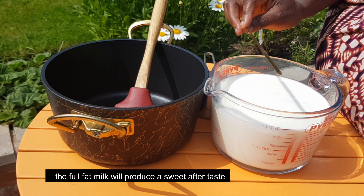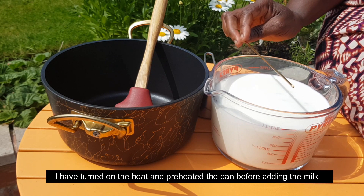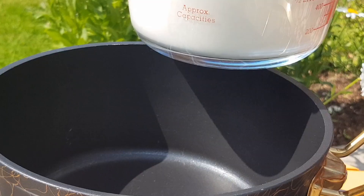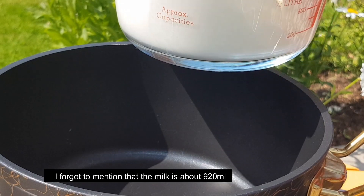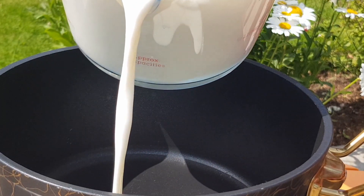This will reduce down. You need about 920 milliliters to start. Let it simmer and reduce properly. Keep it sweet and simple, with just the right amount.